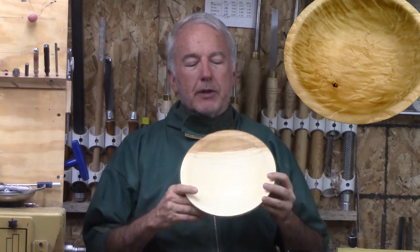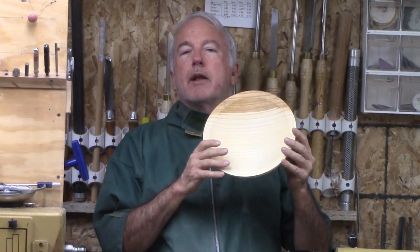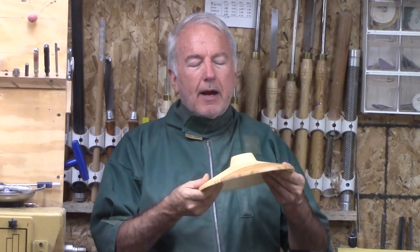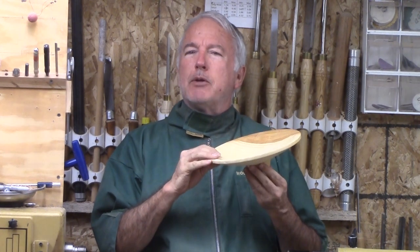Hi, Alan Stratton from As Wood Turns. For this week's video, let's turn this small bowl out of ash. Actually, is it a bowl or is it a platter? I think it is kind of halfway in between the two.